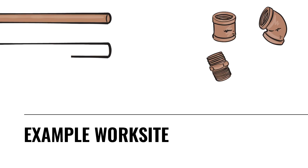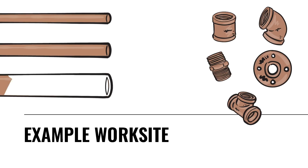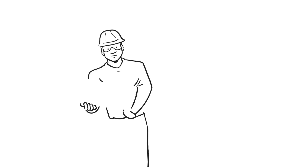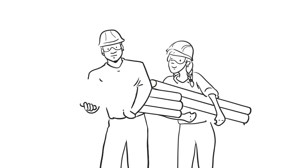Let's look at a typical job site with Type-K copper piping. The crew needs to insulate a combination of 3/4 inch diameter pipe, 1 inch pipe, and 2 inch pipe, plus various fittings and joints.